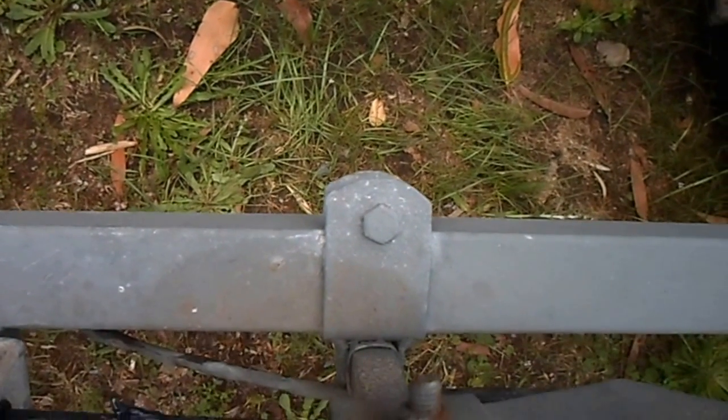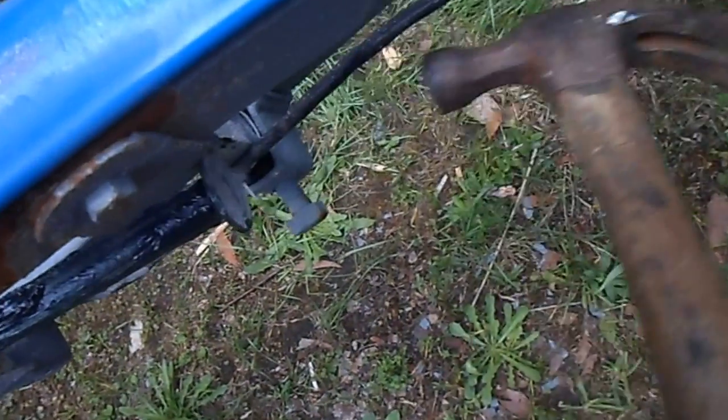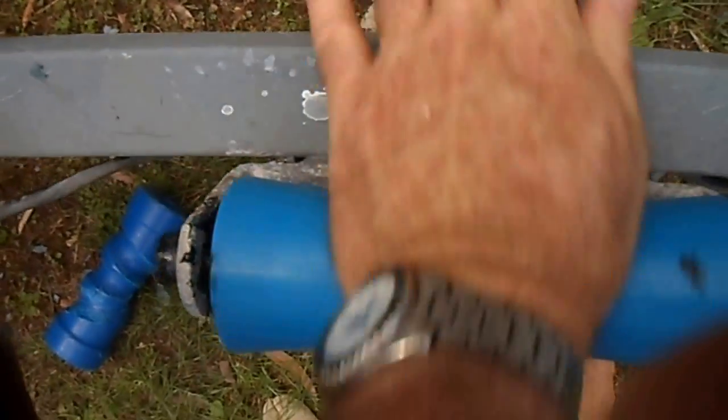Next stage is to gently send it in, then tap it in. You can see this is in the way a bit there — a bit of a hammer gets it through. I've just pushed it through and sent it home a little bit more. You can see it's actually spinning really well — that's the way it's supposed to be.